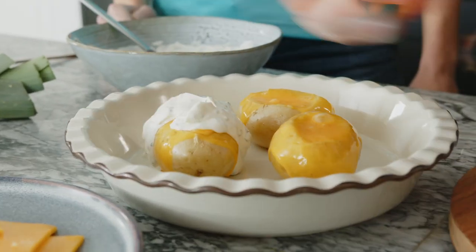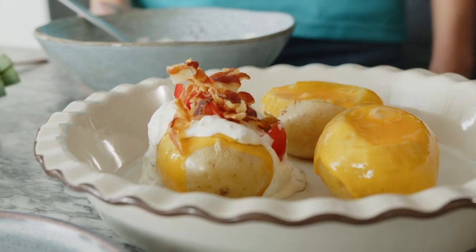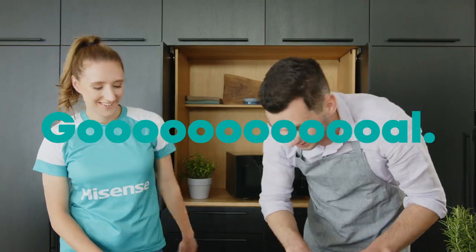Finally, add a sour cream topping, sliced tomatoes, bacon, spring onions and leeks to the potatoes. And go! Enjoy the feast!